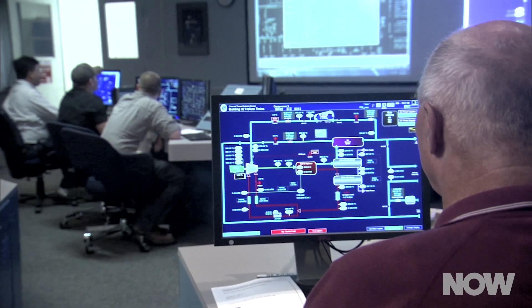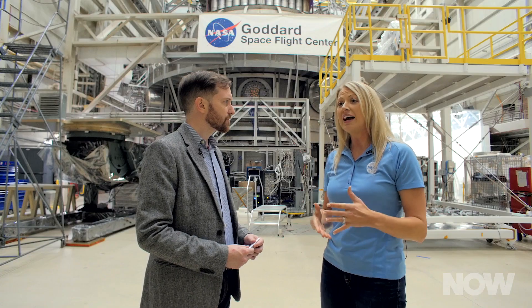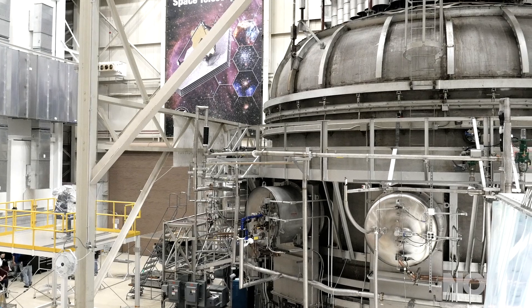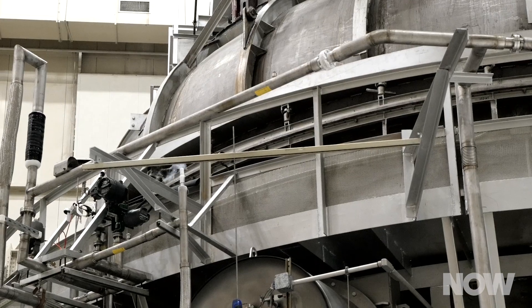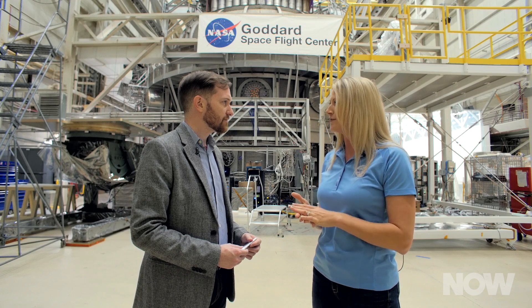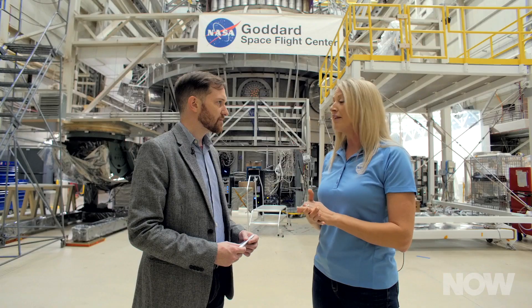All of that we test here at Goddard. We go through a very large, extensive test sequence as we build up ISIM and then the rest of the telescope. Right now, we're standing in front of a cryogenic vacuum chamber that actually has ISIM in there right now. It is testing and verifying that all of the science instruments and the other components are working well at those very, very low temperatures. Just earlier this year, we went through a successful vibration test, and it also goes through an acoustic test — basically the environment we see during launch on an Ariane 5. That vibration testing was successful and complete, so we're getting very close.